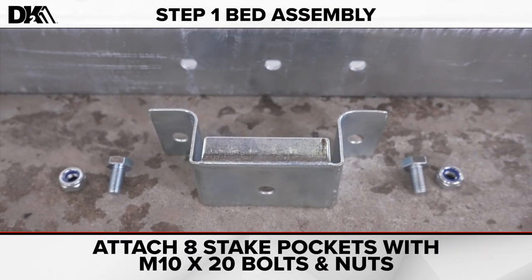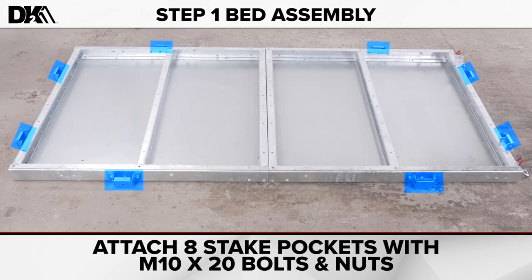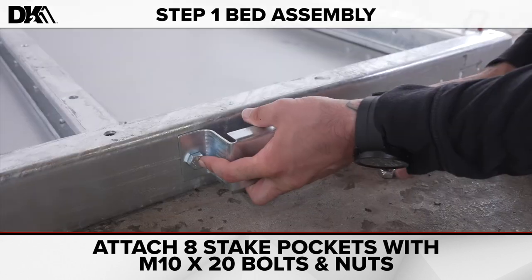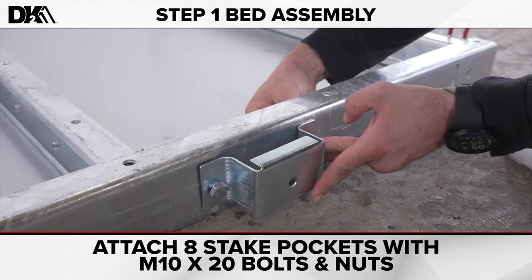Next, attach the eight stake pockets with the M10 by 20 bolts and nuts. You can see the location of the eight stake pockets now. Be sure that the base is facing up. Remember, you're assembling upside down. Get all stake pockets hand tightened to the side rails.